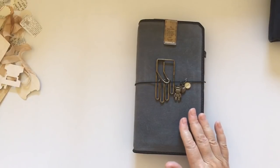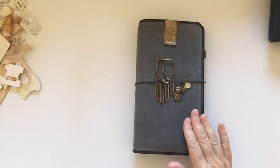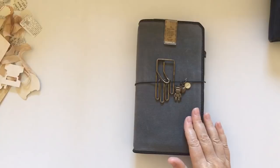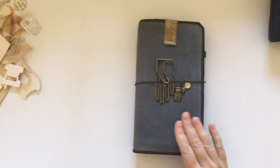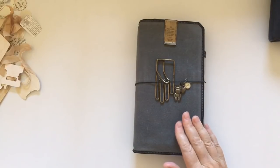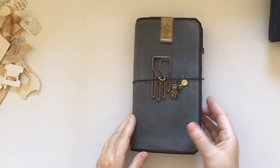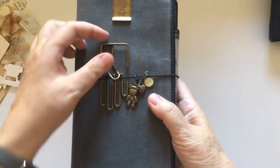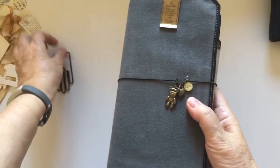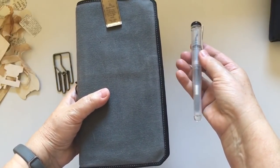Since I got this one they've also come out with a pocket size, which is more like a wallet. This is the normal traveler's notebook size - the standard, or some call it the narrow. They have it in this ash color and also a brown color. It's a waxed canvas so it's very soft, very light, and very pliable.